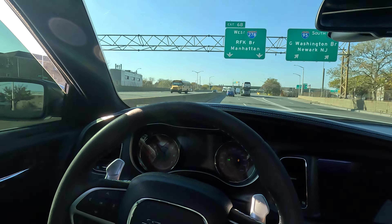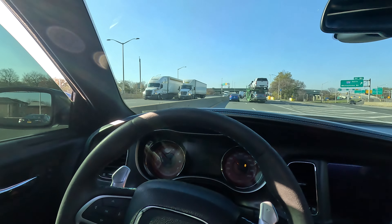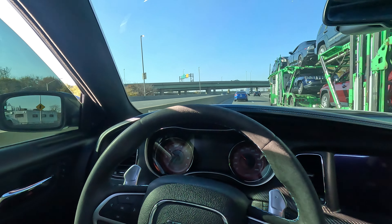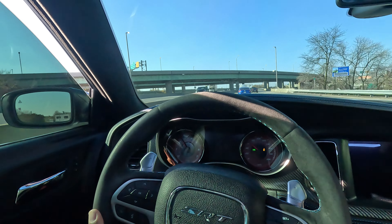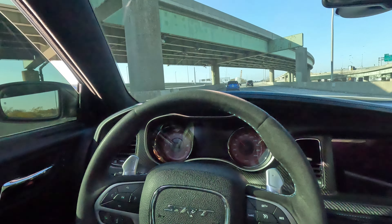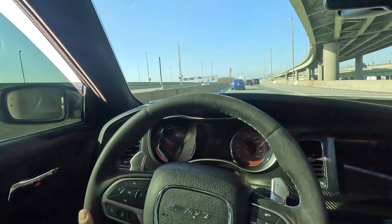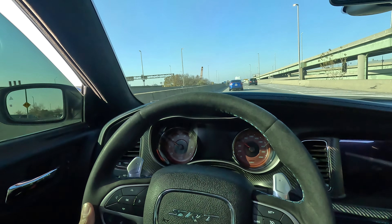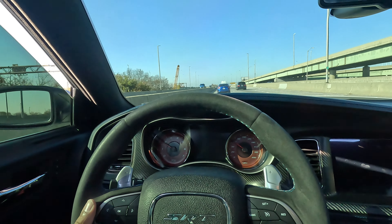How good are these Coopers in the wintertime as an all-season performance tire? They're supposed to be all-season performance, so this is the weather for them — we're testing them out. Just cruising on the highway with slight aggression but nothing too heavy.